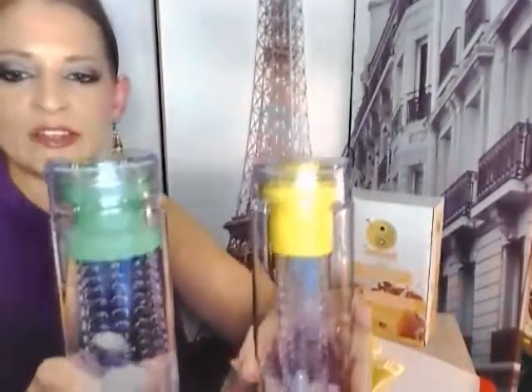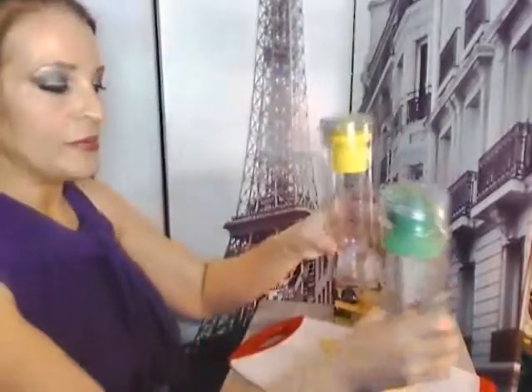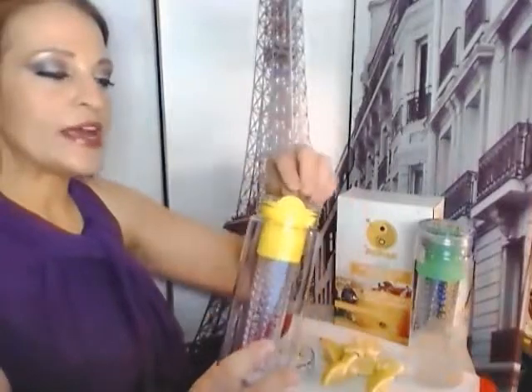And then you have this awesome, delicious, healthful water that you didn't have to pay extra for. This is a his and hers set — it comes in a yellow and a green cap. I put water and ice in one and the other one is empty so we can take it apart and look at it. It's leak-proof plastic, 28 ounces.